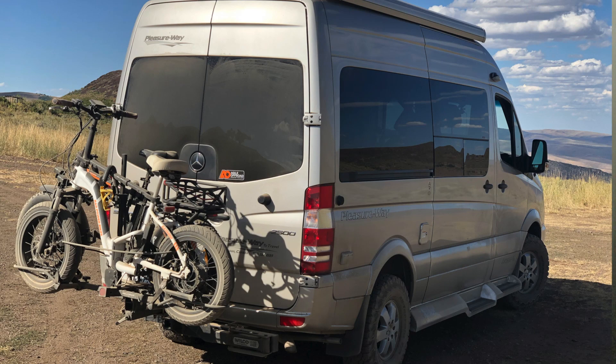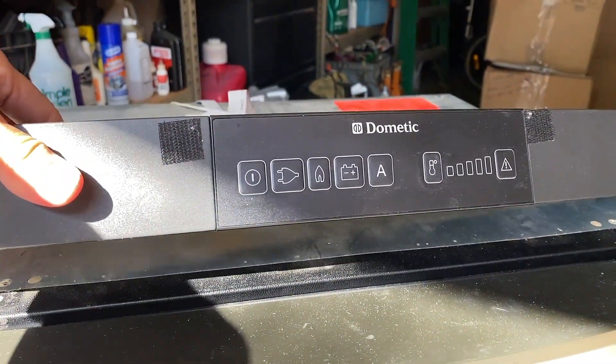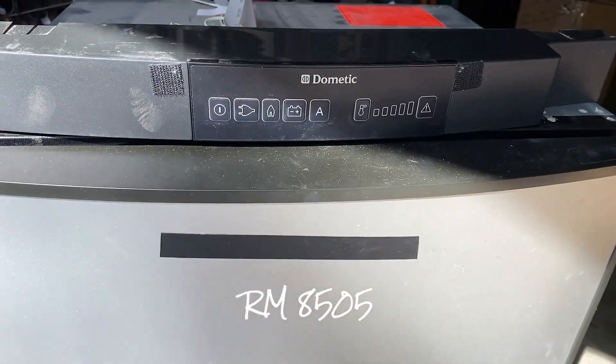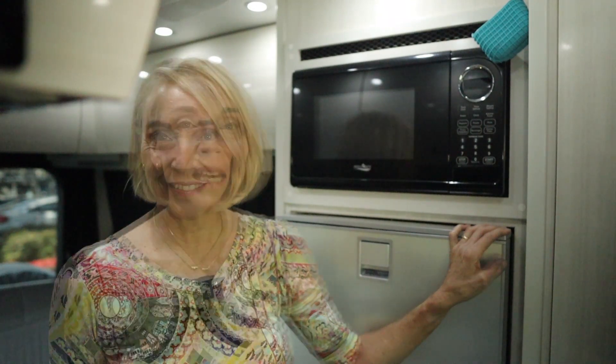This is a 2018 Pleasureway Ascent. It came with a Dometic three-way refrigerator — that's an absorption refrigerator. The model number was RM8505 and it was a 3.8 cubic foot refrigerator. Now the new Ascents, the ones being manufactured as of this summer, will be coming with a compressor fridge. So no more three-way in the Pleasureway Ascent.